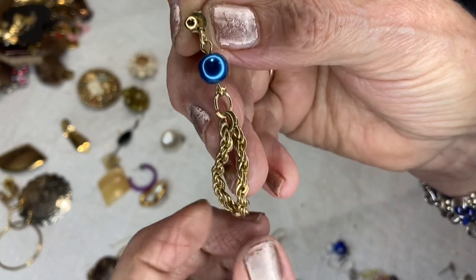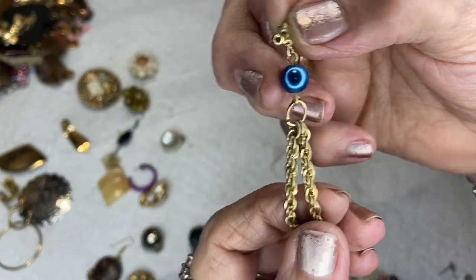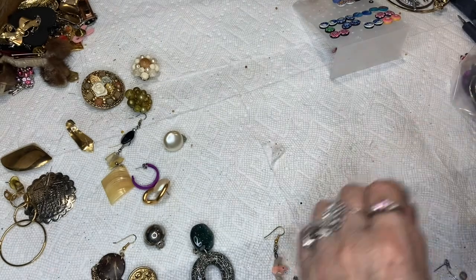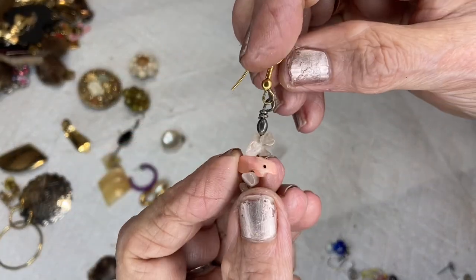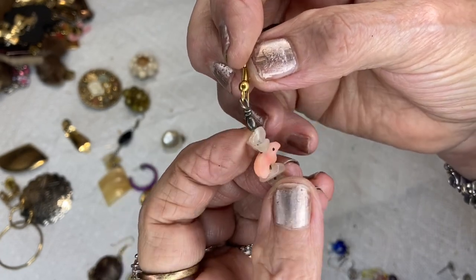This is a pretty red rhinestone with some little crystals, silver tone. This is a gold tone post with a rope chain attached and a faux pearl. This is the Zuni bear — already showed you this — these are crystal quartz.